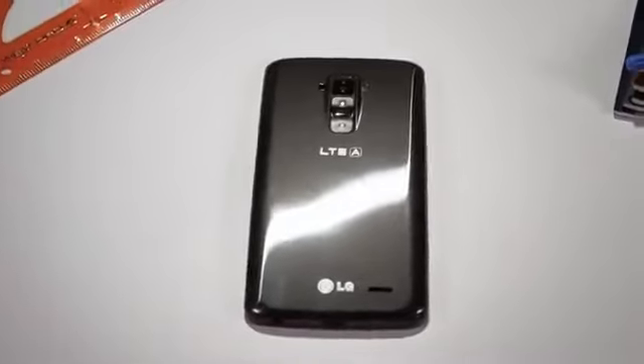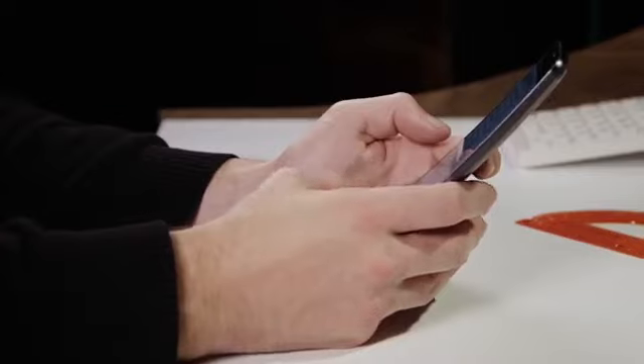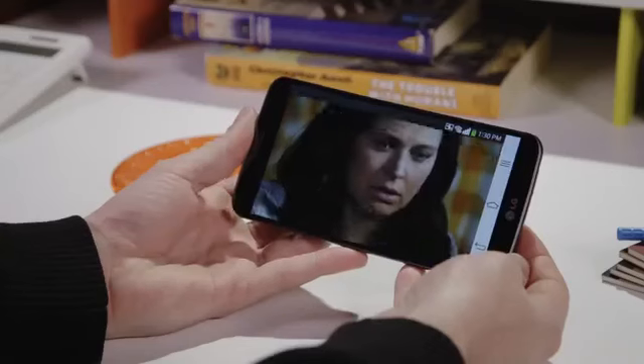One of the best things about having a huge phone is that it can have a huge battery inside, and the G Flex does. It's one of the longer-lasting phones we've tested and can handle a day and a half of solid use without causing any problem at all.